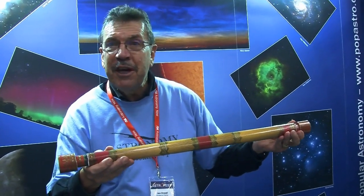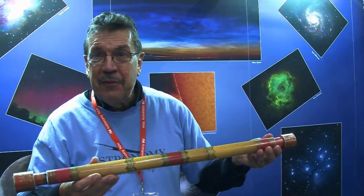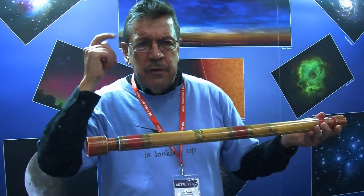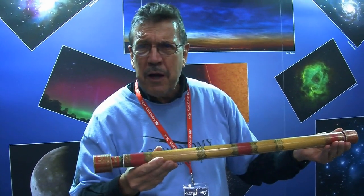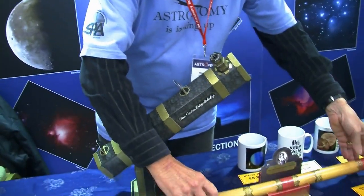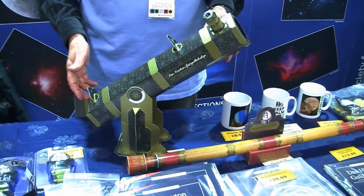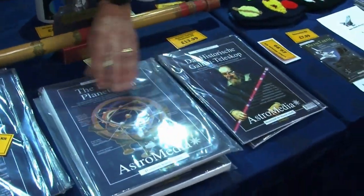What a wonderful observer Galileo was — how he saw the moons going round Jupiter is amazing. He also saw the rings of Saturn, which he described as ears, and he saw sunspots. What that did to his eyes is another question. There's also a scaled model of a simple Newtonian telescope. Jan hadn't made that one himself, but he did make the armillary sphere, which he says was fun to make.